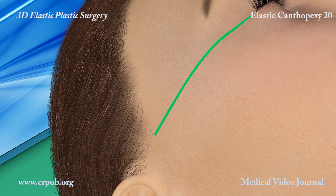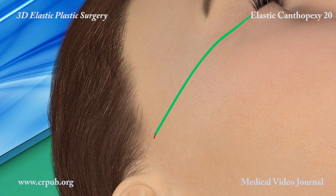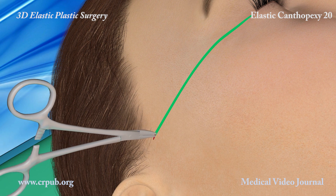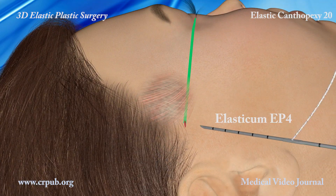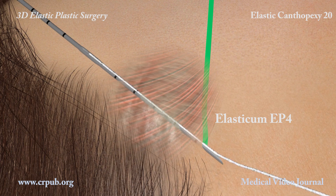A 2 mm incision is made at the hairline. A clemmer is used to create a deep cavity in which the knot of the thread will be lodged. The two-tipped Jano needle passes through the temporal fascia where it anchors the elastic thread that forms the short side of the triangle.